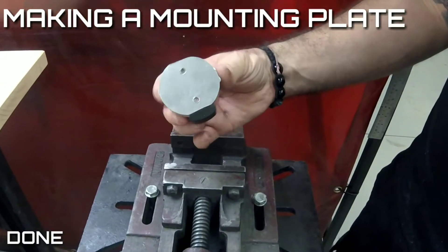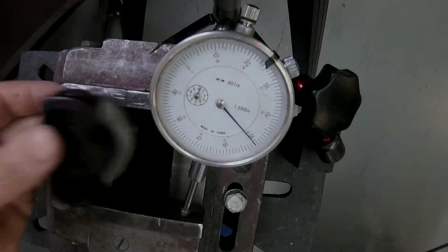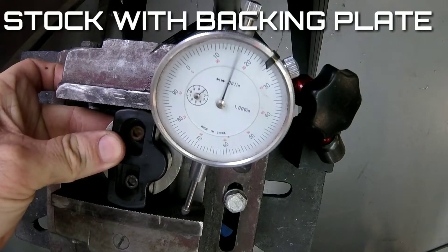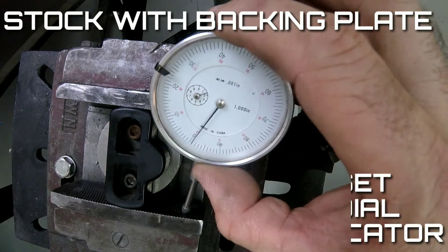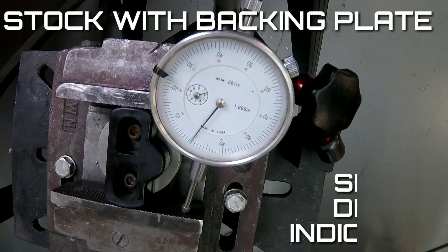We've completely covered the metal backing plate and left just the rubber exposed. With 50 Newton meters, let's see what kind of crush we get. We'll insert it back into the vise and set that dial indicator to zero.